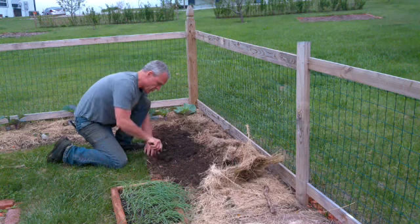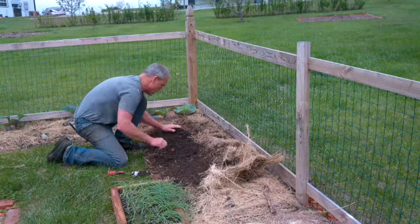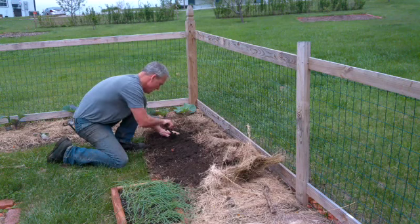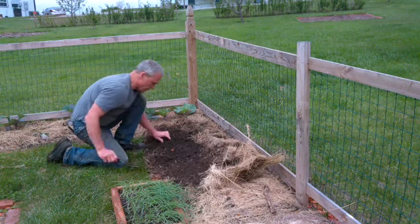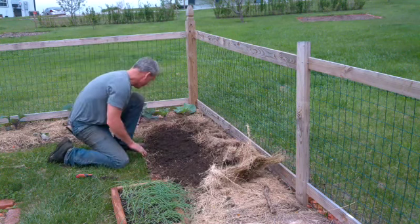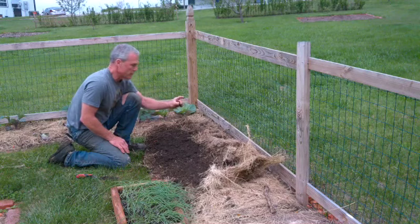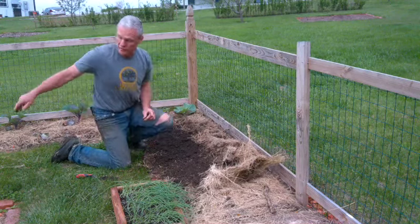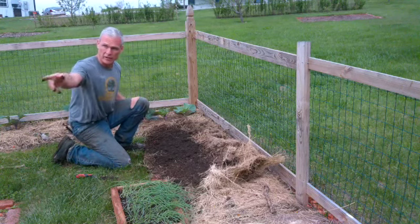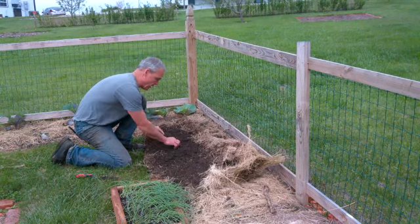I'm going to plant these onions about three inches apart, because onions are thin and don't take up a lot of garden space. There's a cilantro seedling — I just pulled it. I have several growing over here amongst the cabbages and several growing in this bed, and I'm going to let those come up along with the dill. We use a lot of dill and cilantro, so I just let those kind of come up on their own and then thin them where I don't want them.